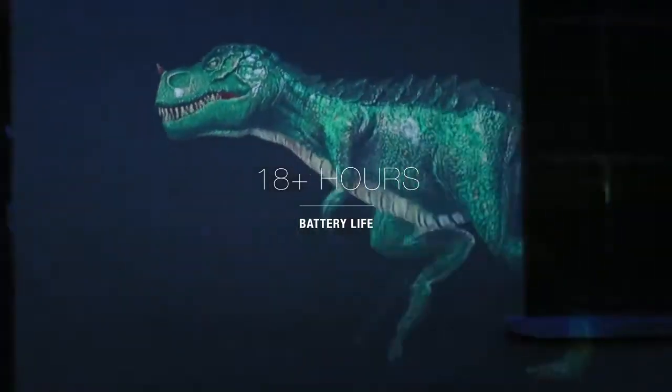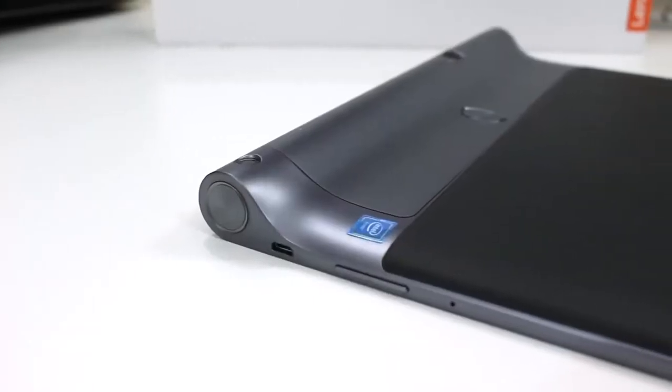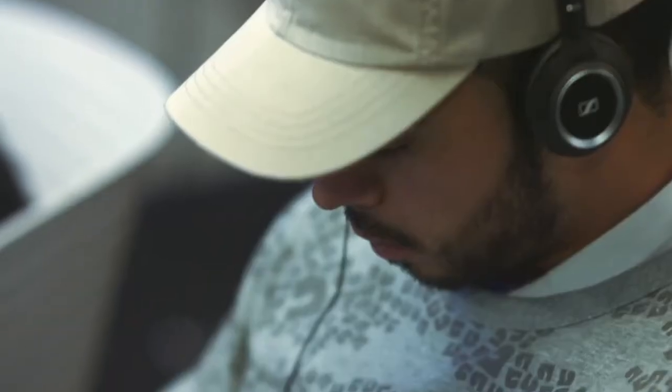Plus, it has an 18-hour battery life allowing you to play all day and night without needing to charge. Overall, the Lenovo Yoga Tab 3 Pro offers a cool projector and long battery life, making it a great choice for those wanting to use a tablet for entertainment.